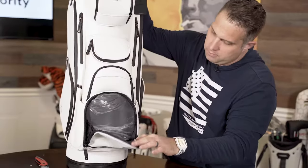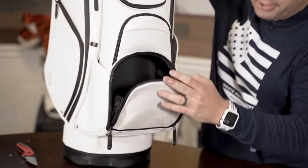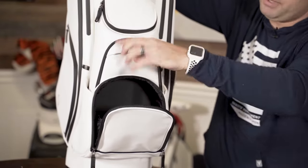Off we go — front pouch, big bag of air, big pouch. You can put your balls in here, keep all kinds of stuff. It's a really big pouch.